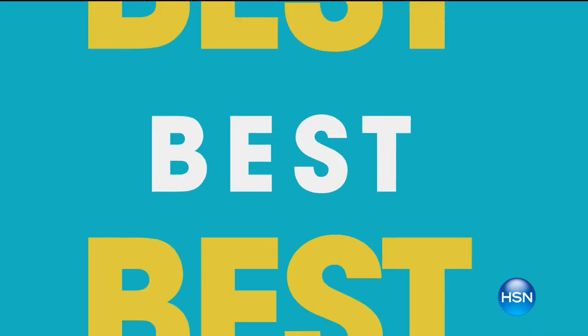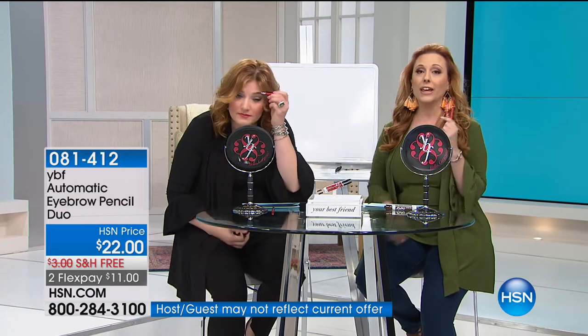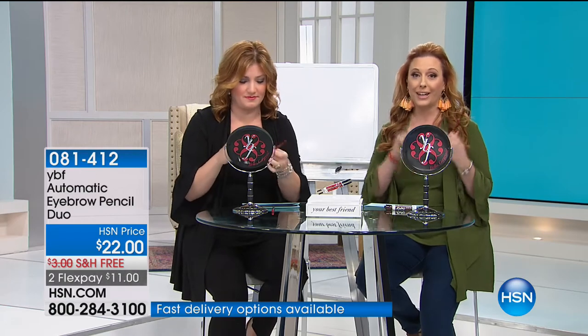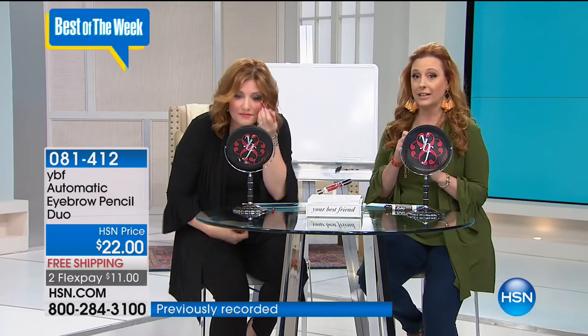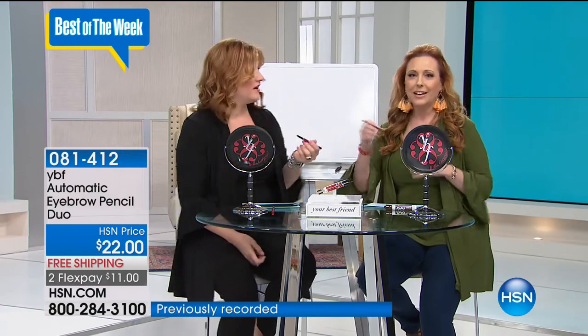It is YBF - their automatic eyebrow pencil. Today you're getting a duo. If you have an HSN card, you get an extra flex pay, and that's true all the time with all beauty, all jewelry, and all fashion. It's double-sided - it's two - and we're going to give you a little lesson during this presentation.